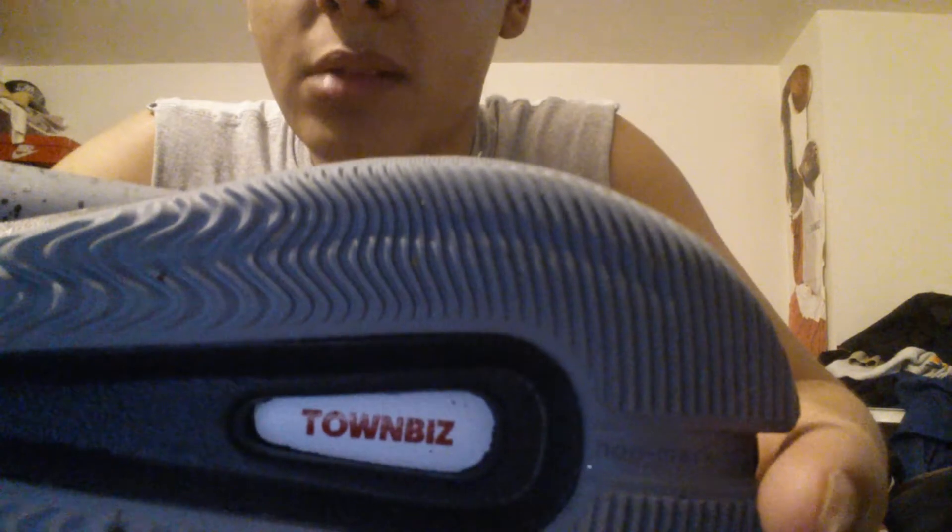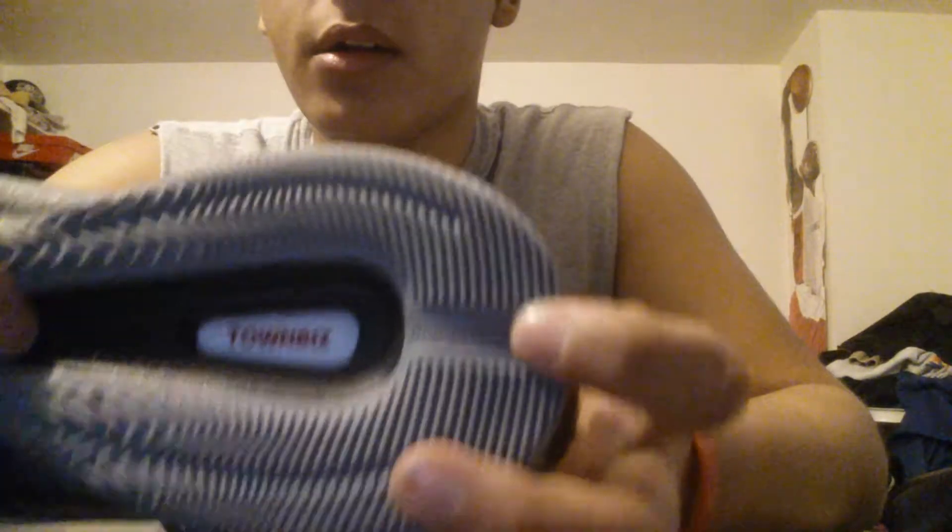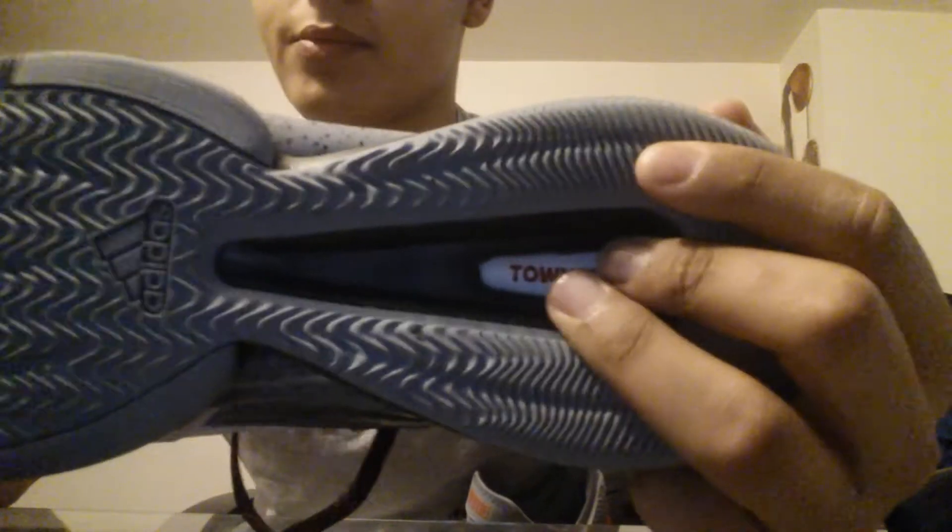As you can see, it has Wavebone for the traction. Right there it says Town Biz. Got your foam right here — non-marking. Moving up, you have Adiprene Plus in the middle and Adiprene right here. They're all black and it gets kind of thinner as you get to the forefront.